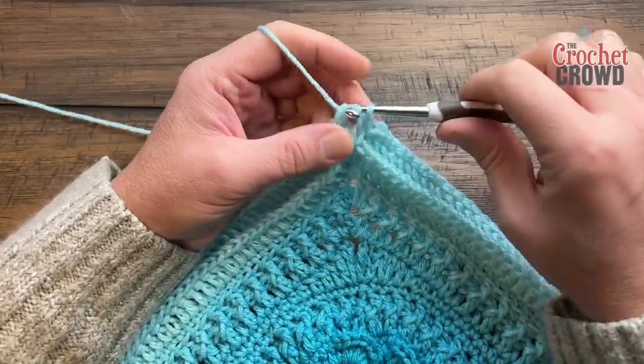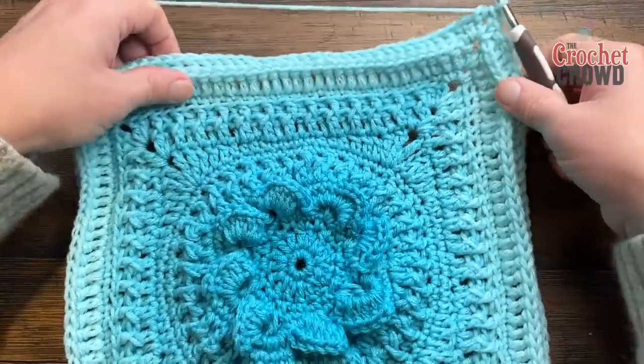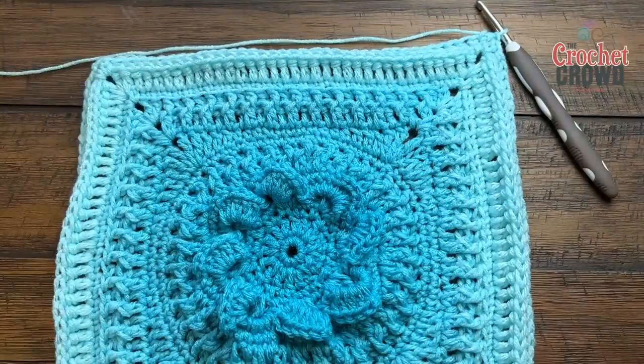This is where we're going to leave you today — we'll see you next time as we continue our stitch along. This is Inspired by Joy by Jeanne herself. See you next time and we hope you have a great one!